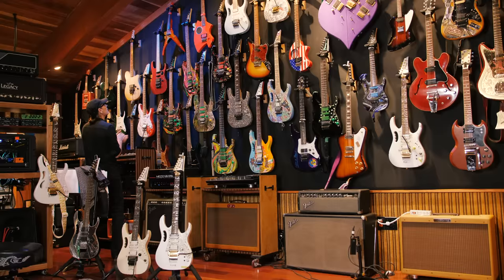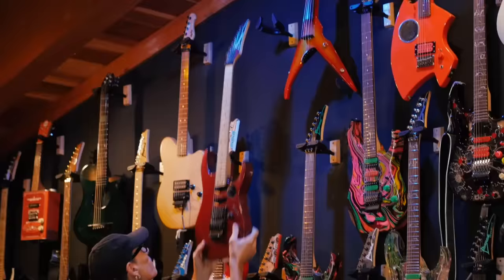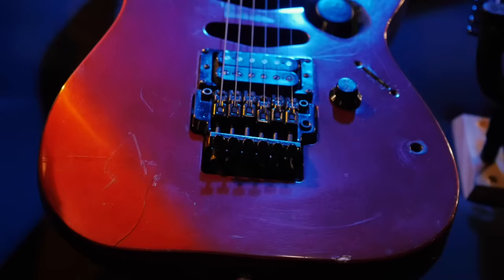This is an interesting little guitar that has a unique feature. It's got a whammy bar built into the body.